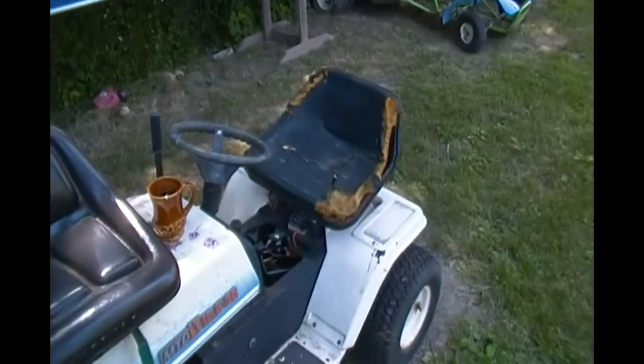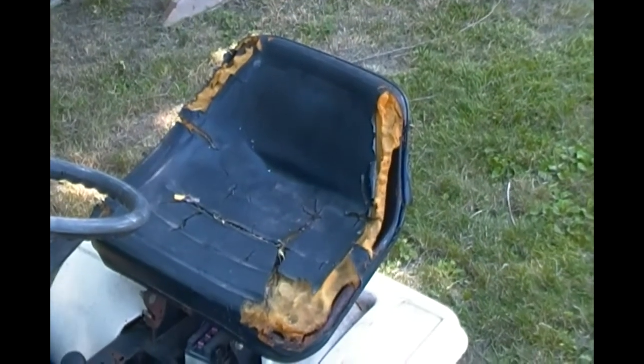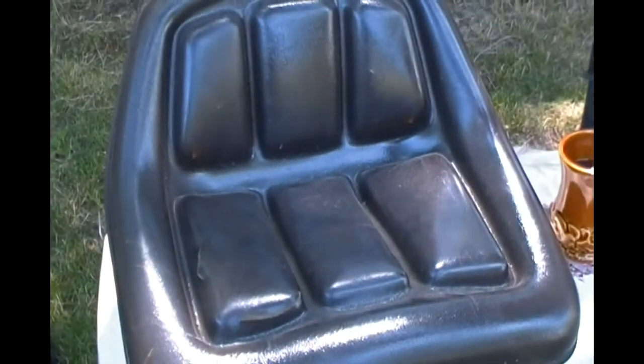Isn't that a beauty compared to that? Look at that thing. The dogs got up there and chewed on it when it started cracking. I don't know what they were thinking, but they did. And it's just awful. And this thing is sweet.